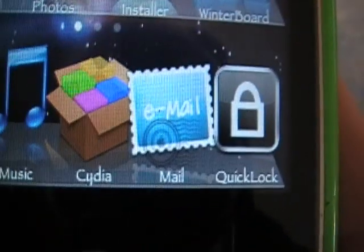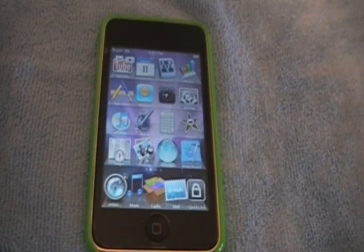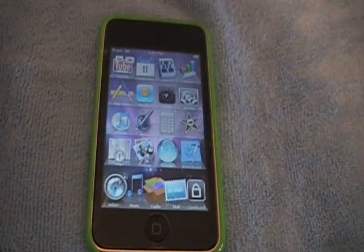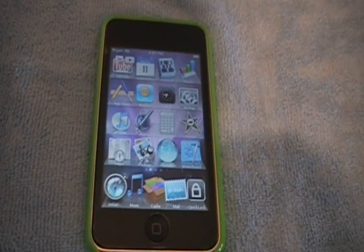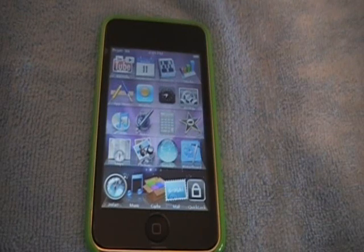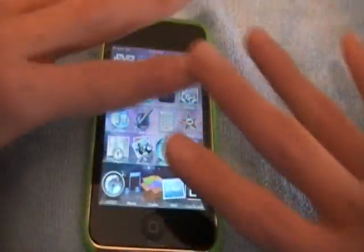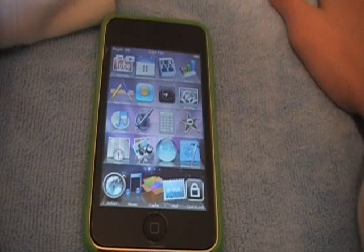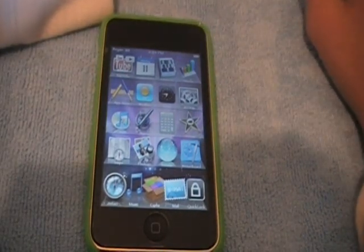It is called Quick Lock, available from Cydia or iC. That's it for this video. Remember to subscribe to bb prodigy bb, and remember I need nine more subscribers to do the giveaway on an iPod protective case.